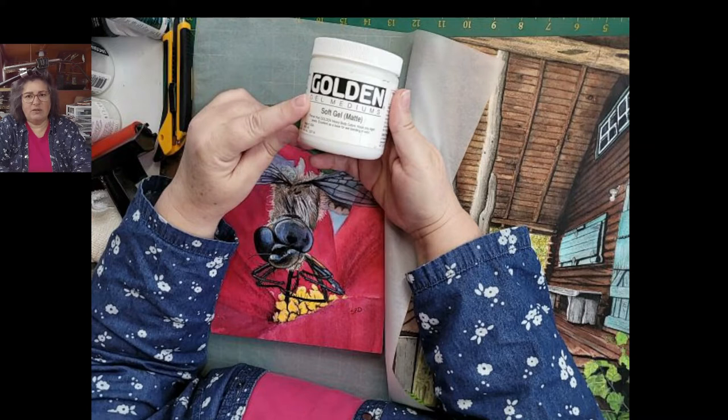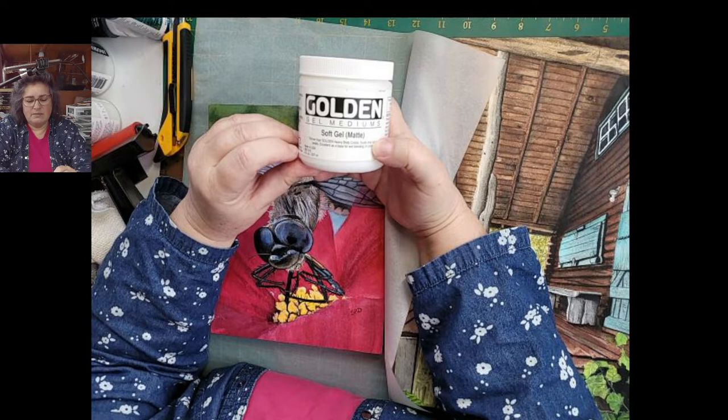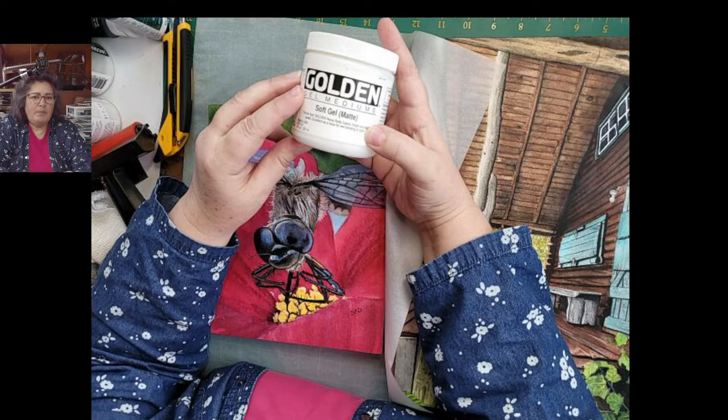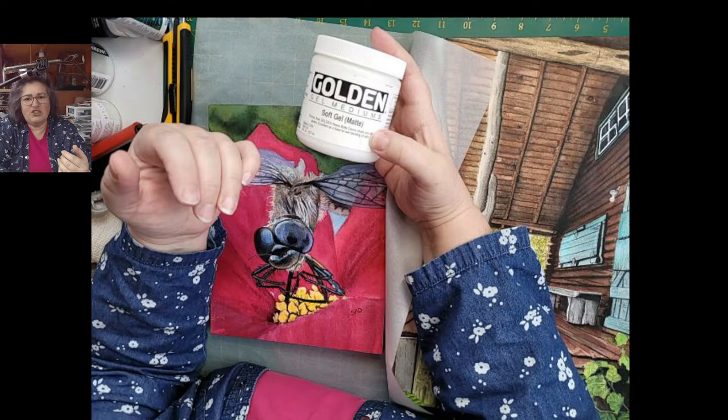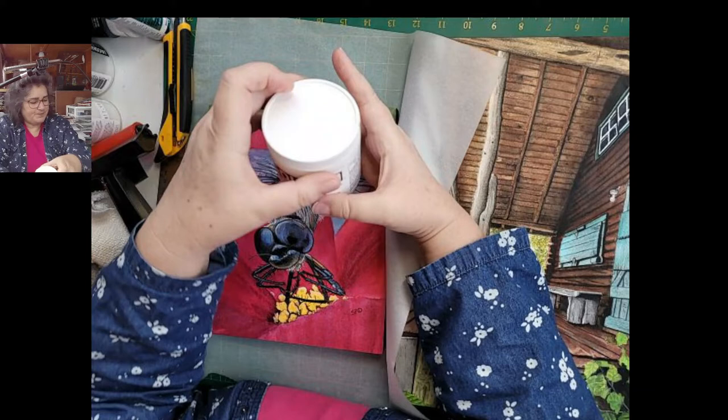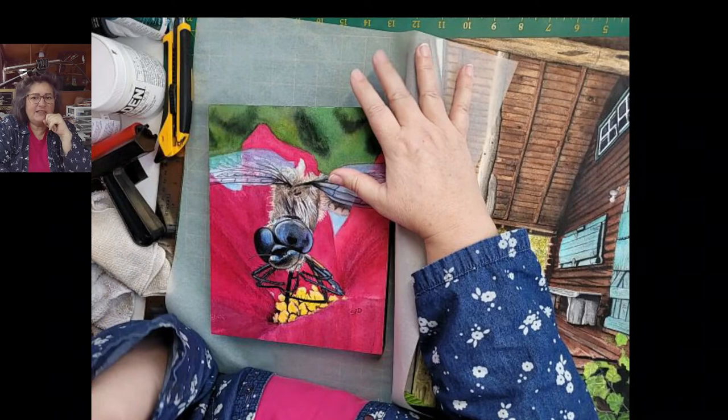To adhere the painting to the board, you can use a soft gel mat or a heavy gel — these are gel mediums from Golden. I think I like the heavy gel best. The idea is to use something thick because you don't want too much moisture content. Moisture content is important because we're working with watercolor paper and we don't want to make it wet. We also need strength in that glue to hold it on there.